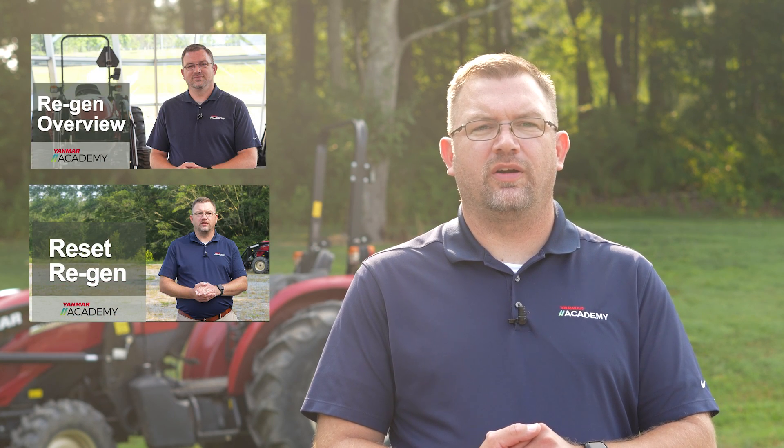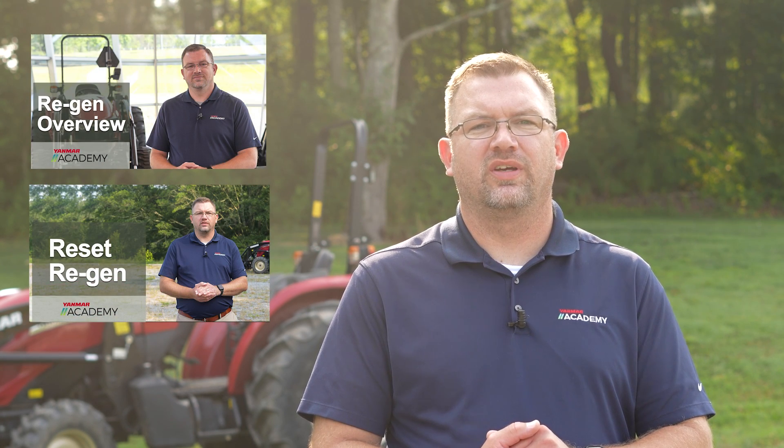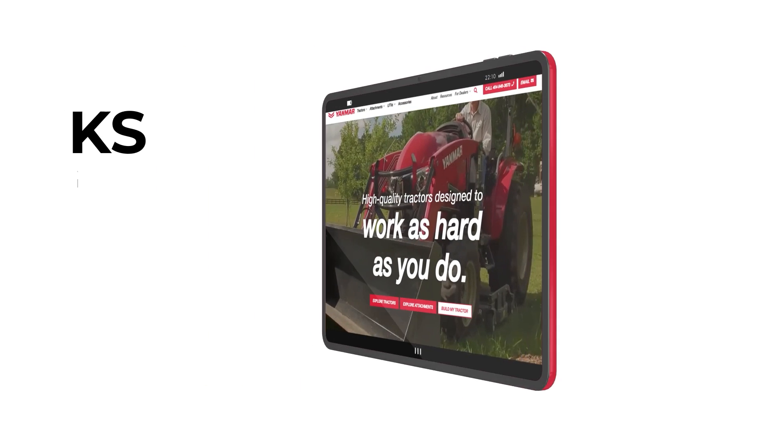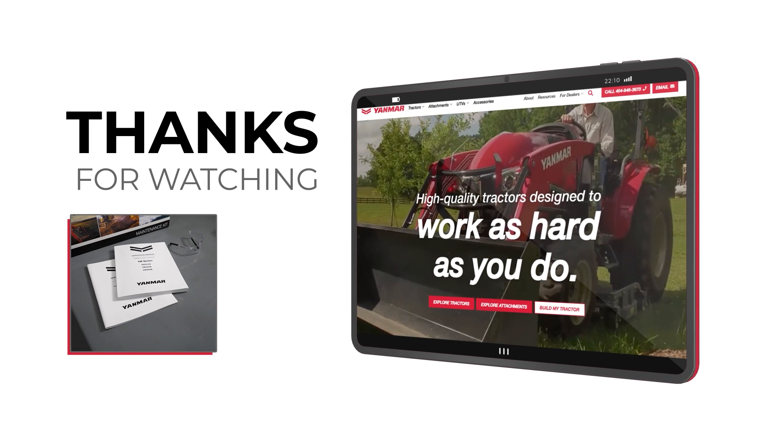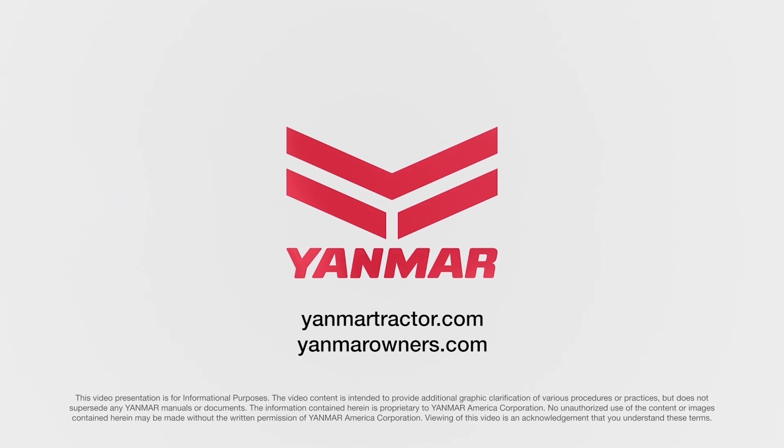If you haven't already, check out the other regeneration videos for a better understanding of the regeneration process. Click on the like button if you like this content and let us know what you want to see in the future in the comments. As always, thank you for watching. For more information, consult your operation manual on your tractor, contact your local dealer, or visit us on the web at yanmartractor.com. If you're already an owner, make sure to visit us at yanmarowners.com.